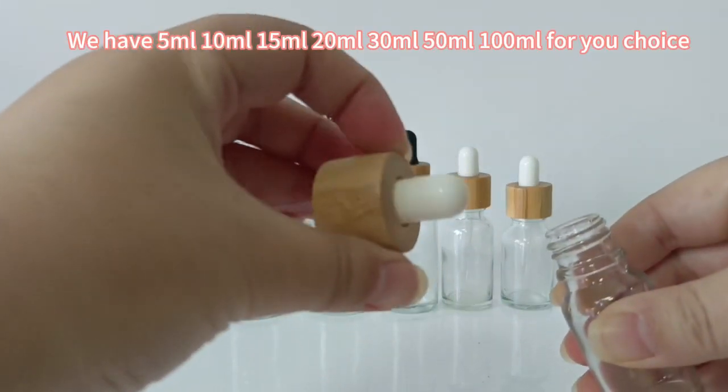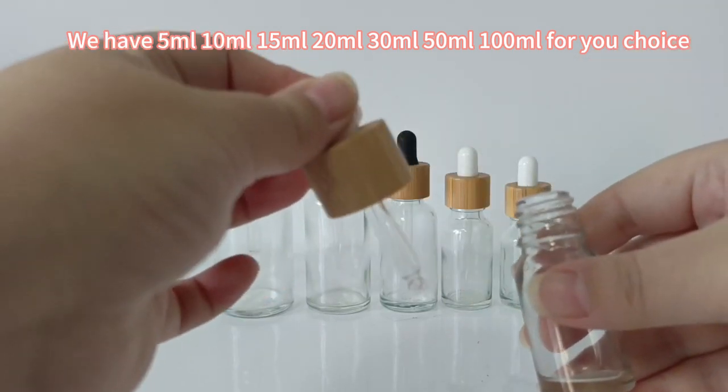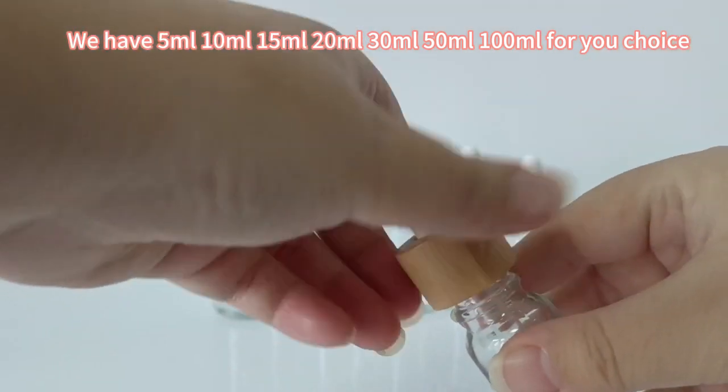We have 5ml, 10ml, 15ml, 20ml, 30ml, 50ml, and 100ml for your choice.